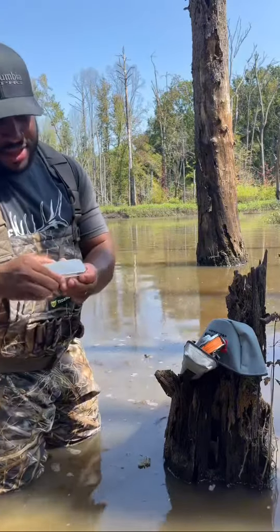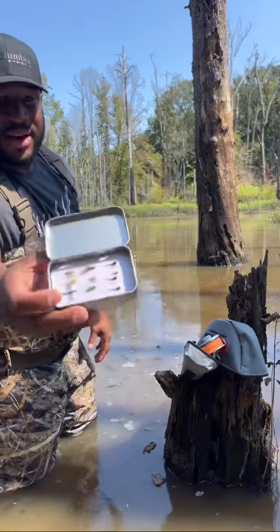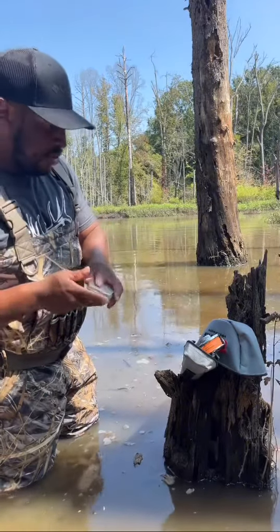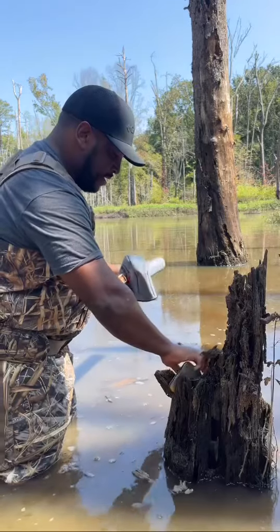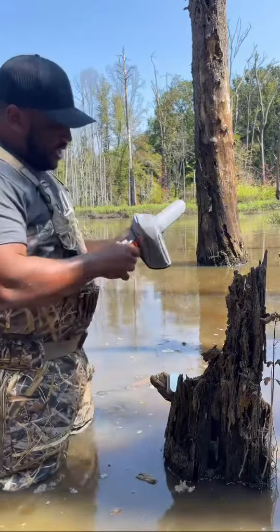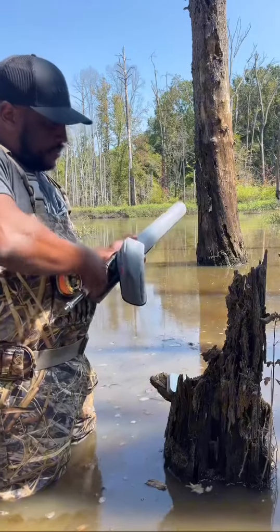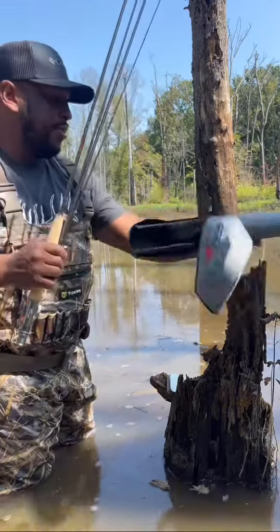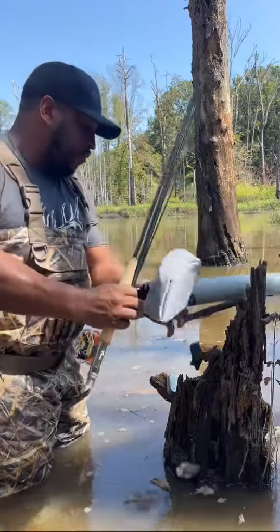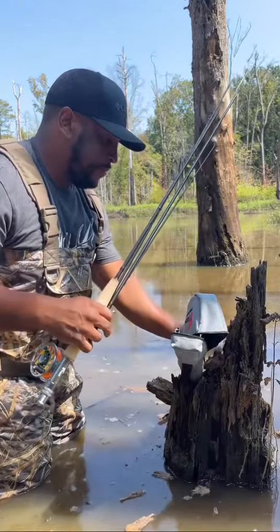I wanted to show you this new fly rod I just got by Eight Fins. This is a nine foot, three to four weight rod combo that they have. Really awesome — they include you with the Lunum fly kit and it's got about ten flies in there. It's got some awesome dry flies in there, so we'll toss some of those up and show you how butter this system casts.